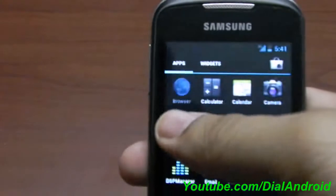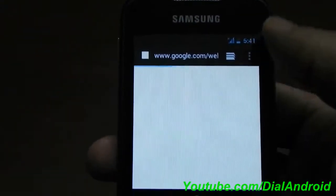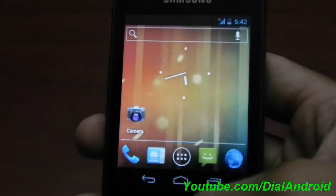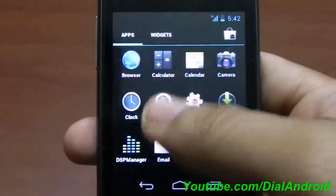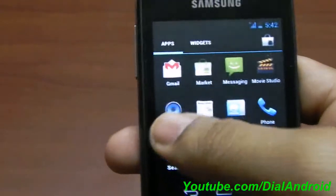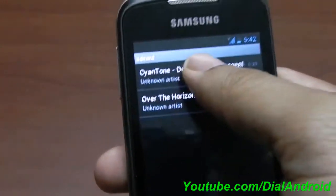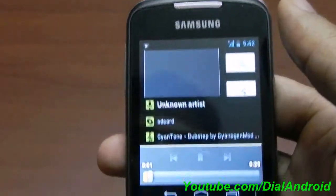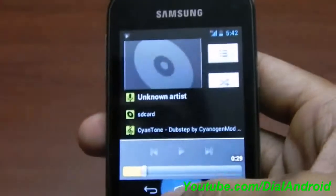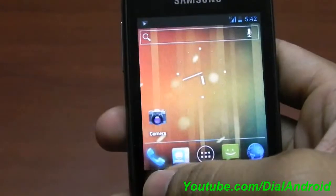Apart from this, 3G and Wi-Fi are working fine. You can see we are connecting through 3G — it works fine, no issue with that. The music player — let me check if any music file is on the phone. Yes, we have one. So the music player is working fine. Apart from this, dialing and all the other stuff is fine.